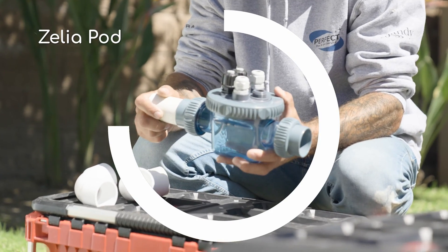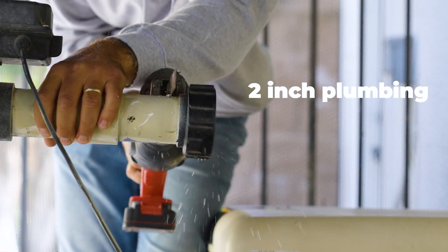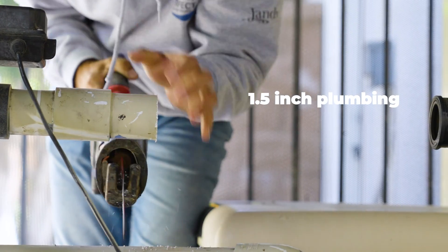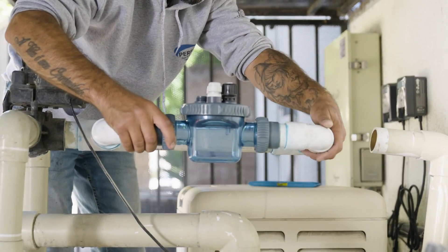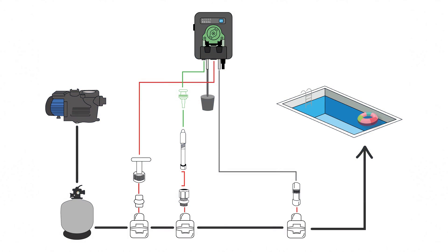Next, if you're using our dosing chamber called the XelliaPod, you'll need to install a bypass, which takes two-inch plumbing down to an inch and a half plumbing, which is the size of the XelliaPod. This bypass will typically go after the heater and the pump to ensure accurate dosing. Alternatively, you could also use the saddle clamps provided in the box, which allow you to drill directly into the plumbing, as seen on the schematic there.